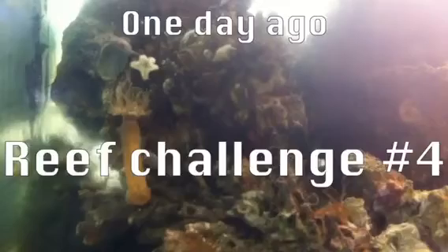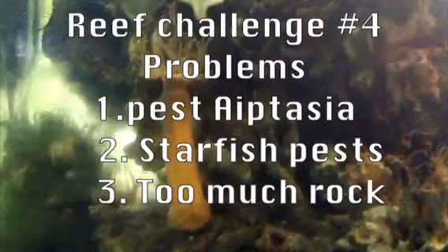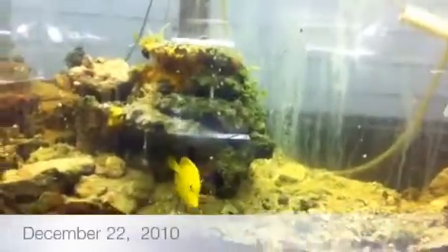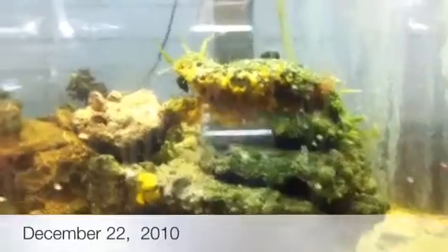We took out a lot of the rocks already. We do have an eel in here so we have to be careful with our hands and where we put things.